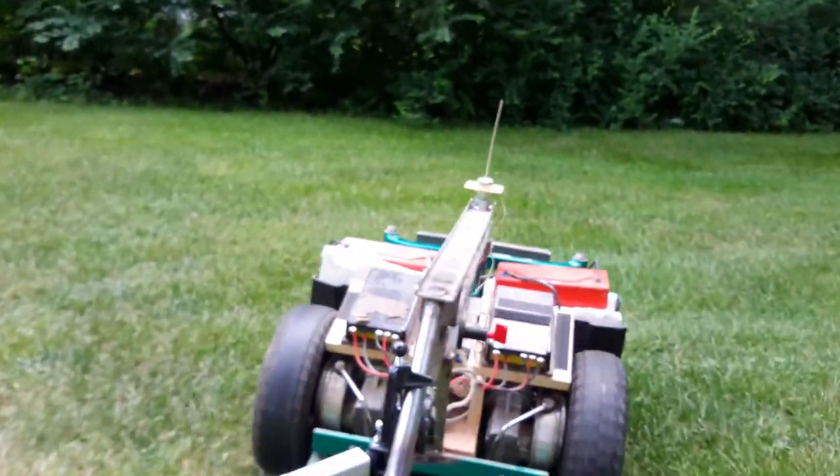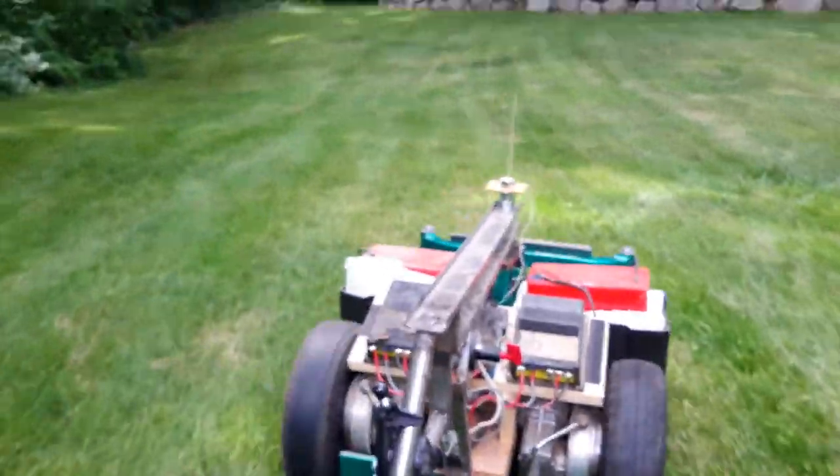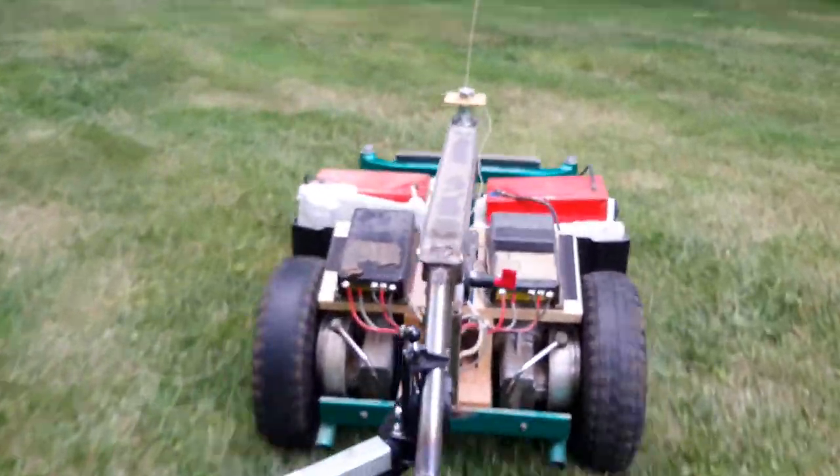I think I might be too big for this room. Sorry for all the shakiness, it's just because my horn is bumpy.